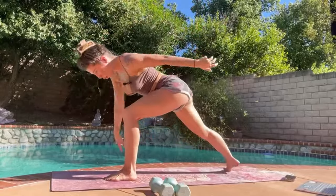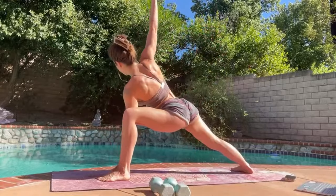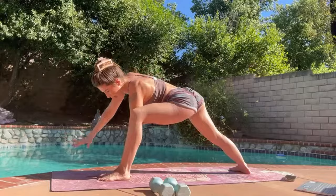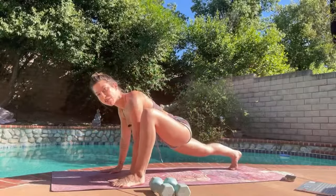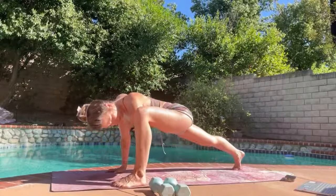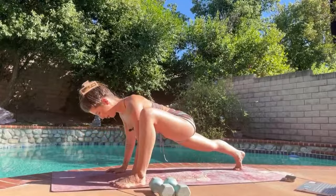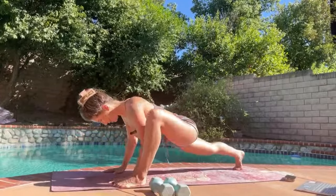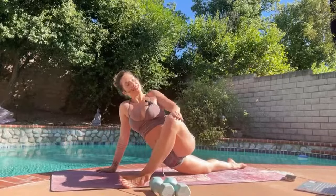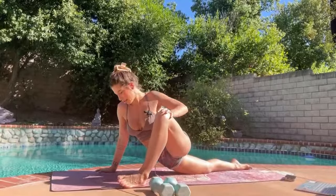Great. Last one — open up, reverse warrior. Reach forward, extended side angle. Nice. Drop this hand, open up. Lizard pose — let's go for those ten lizard push-ups. And begin. Nice — ten. Holding lizard, we're opening up for horizon. Big hip stretch. Nice, great. Drop the hand.